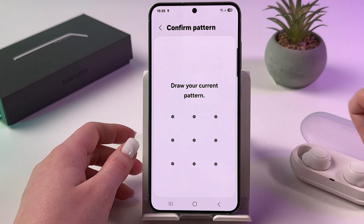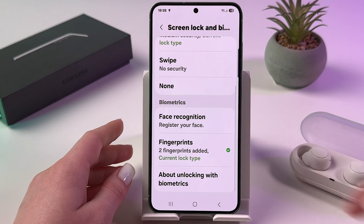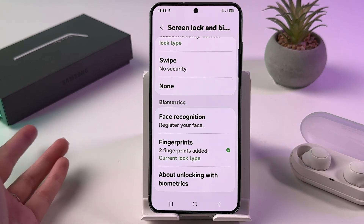Now draw your pattern or enter PIN code or passcode. And if you scroll a bit down, you would see Face Recognition option.